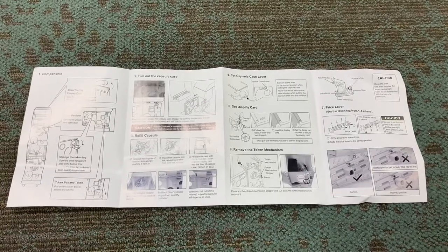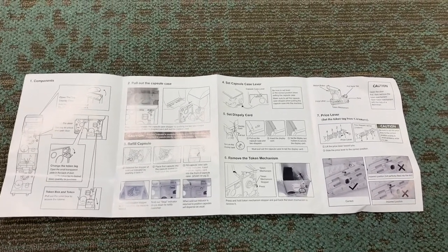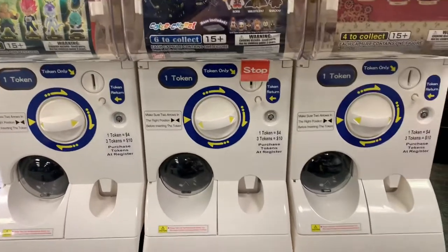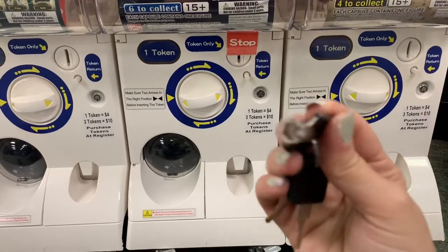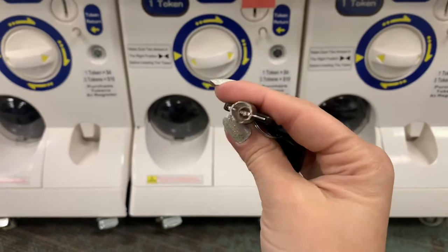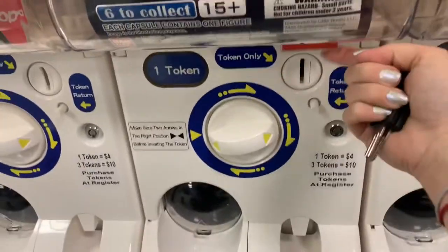I'll go over the items we had to troubleshoot ourselves as to why the machine wouldn't work. To open or refill your machine, you will first need your circle key, which looks like this. Our machine came with two of the top keys and one circle key. This one says stop just because it has run out on the inside.